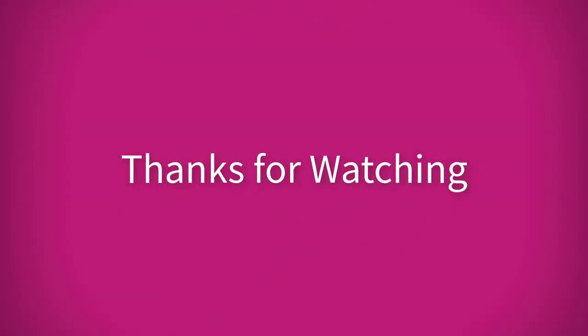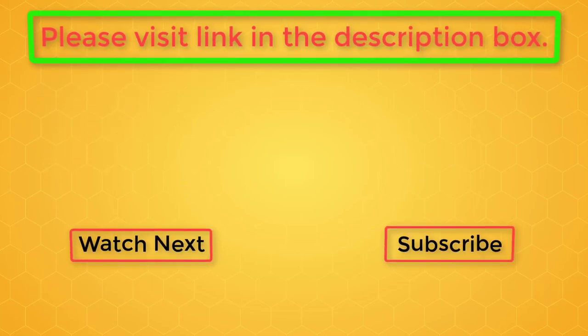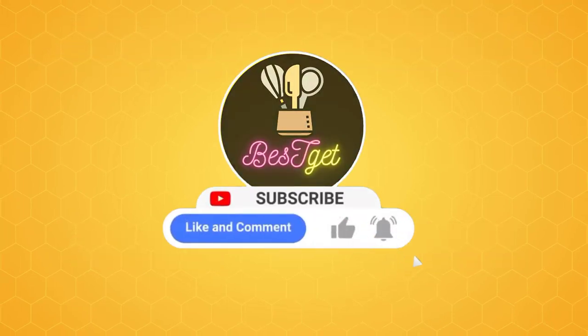Thanks for watching. If you need more information, feel free to visit the link in the description box or the comments below. If this information helps you make the right decision, please subscribe to my channel and like the video — that encourages me to create more.